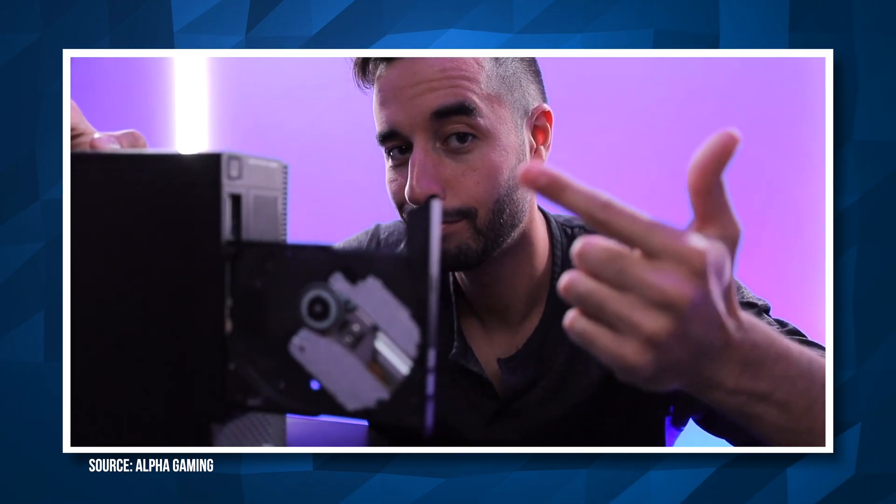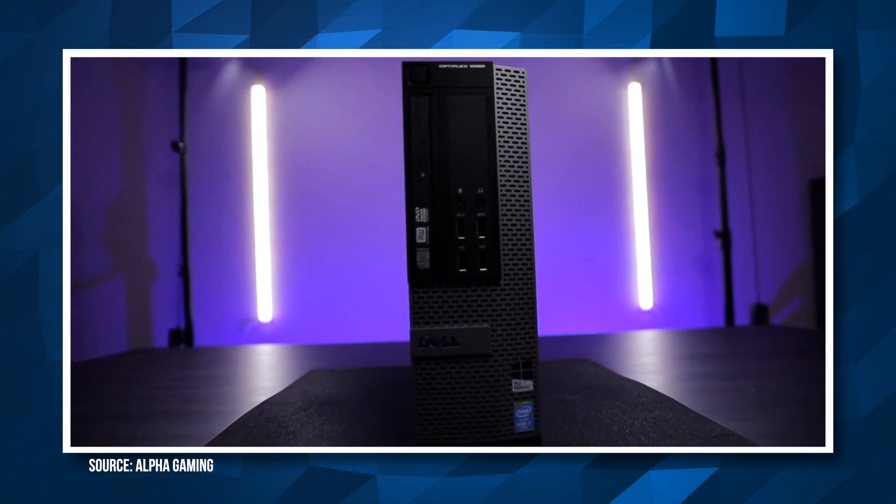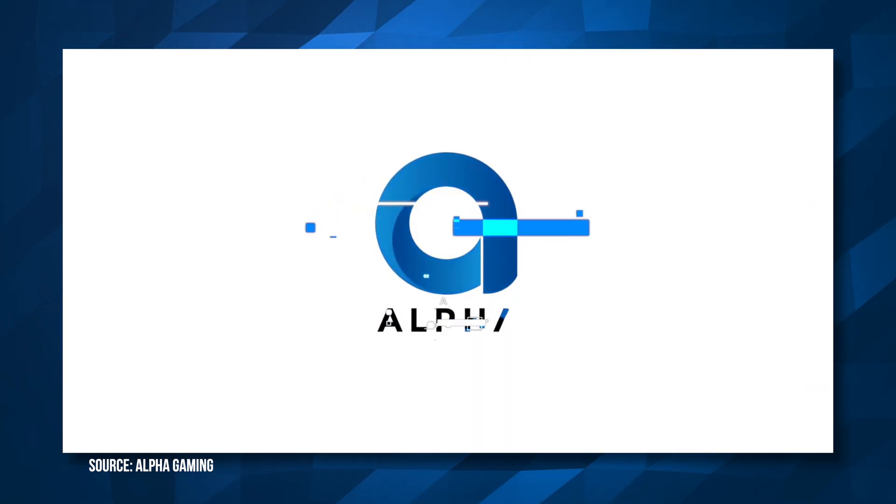First let's start with the PC. One of the inspirations for this video came from another YouTube channel called Alpha Gaming, where Harris and his friend Andy came across a computer at a university surplus store for $40. This is one of those computers that the university used in their library or media lab, and it ended up having a fourth generation i7 in it. It got me thinking about how many capable and fairly powerful machines are out there that people sort of just forget about because they're a number of years old.